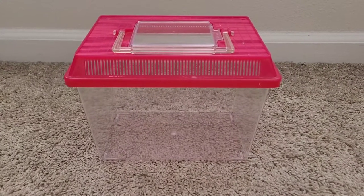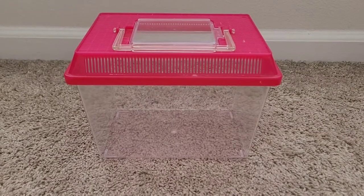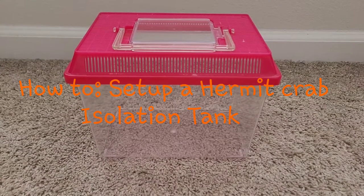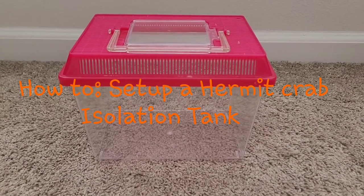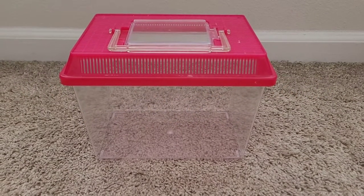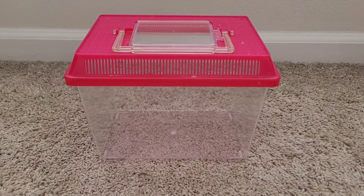Hey guys, this is Marie and I'm back with another video. This video is going to be how to set up a hermit crab isolation tank. So let's get started.